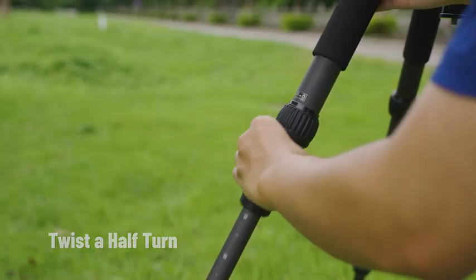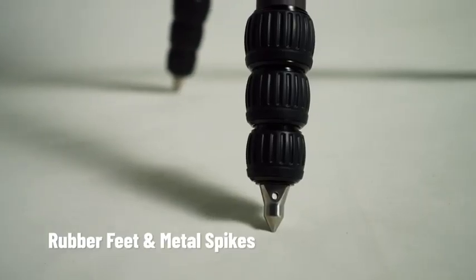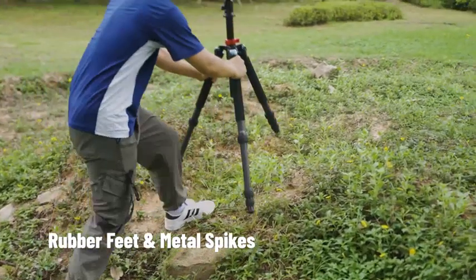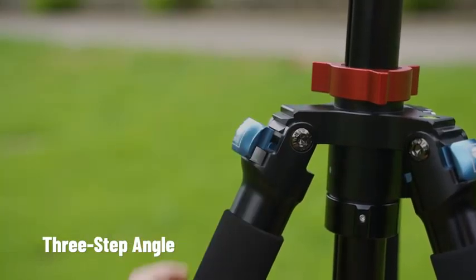Twist a half turn to quickly extend or retract the legs. Rubber feet and metal spikes are included to handle many different surfaces. Three-step angle adjustment is also supported.